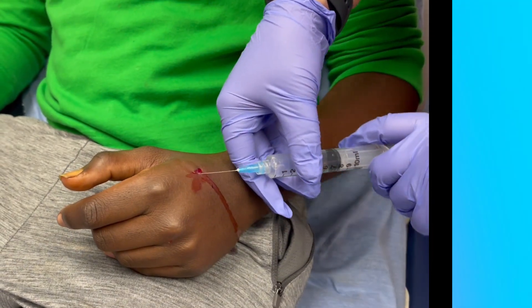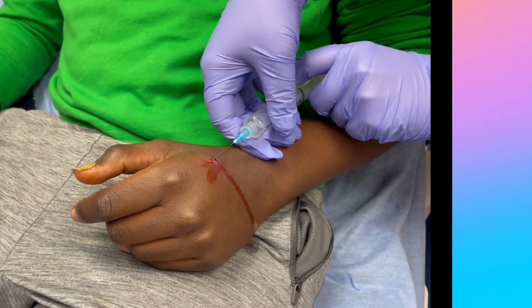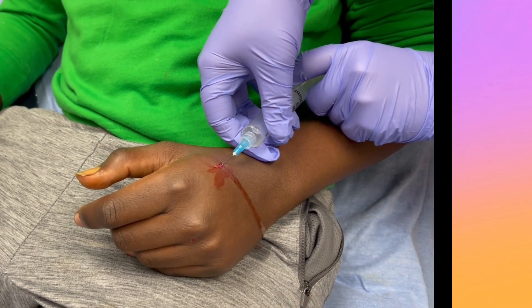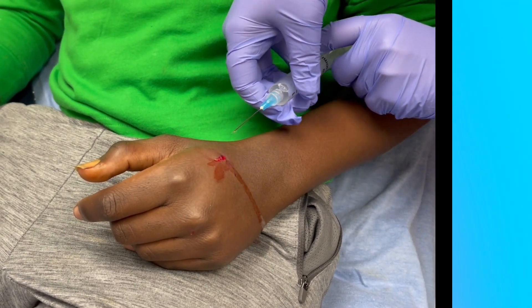I think we may add an x-ray on that hand, just because those dog teeth — 400 pounds per square inch — can go down there and break bones.